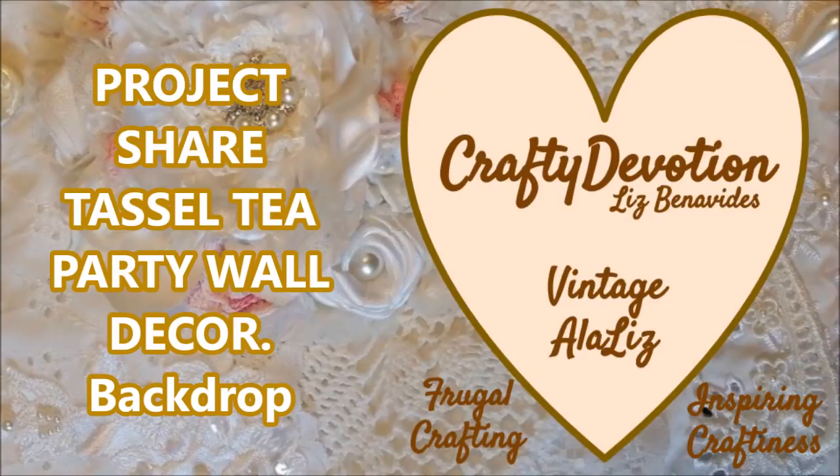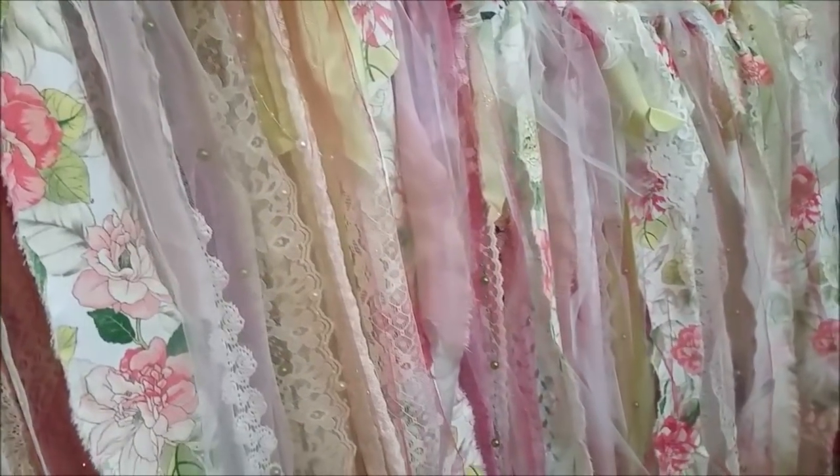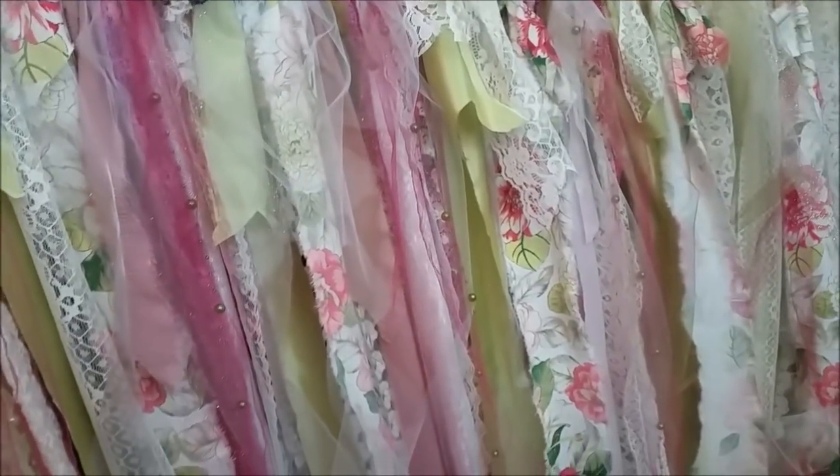Hello, this is Liz with Crafty Devotion. I had not initially intended to share this project on YouTube, but I did take a few snippets I was going to share on my Facebook, but I changed my mind. So here you go — several snippets. I'm making a tassel wall hanging for a tea party for a customer.